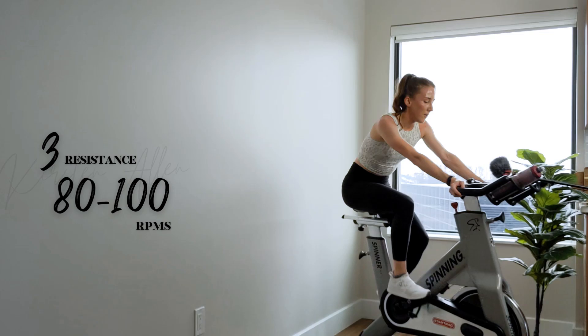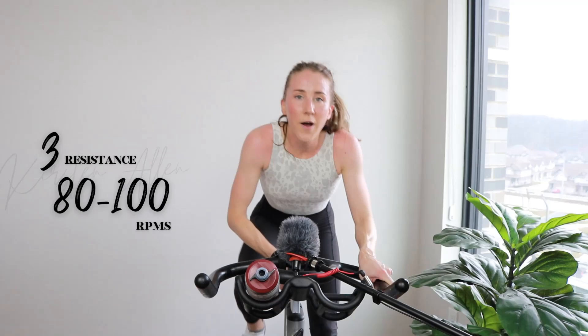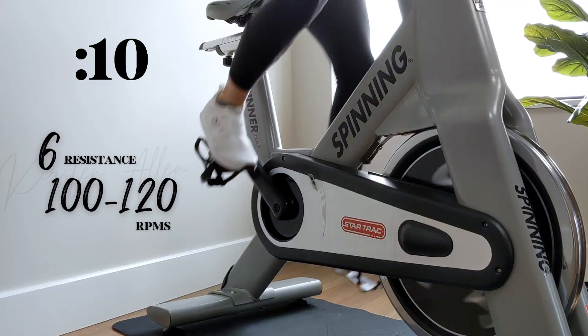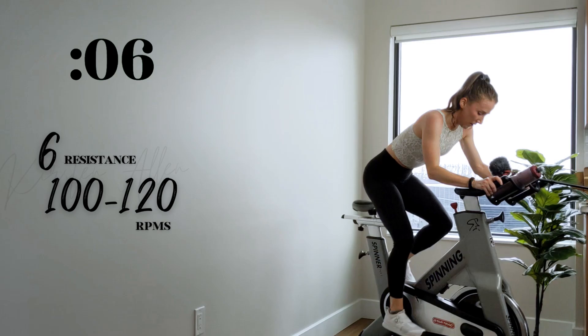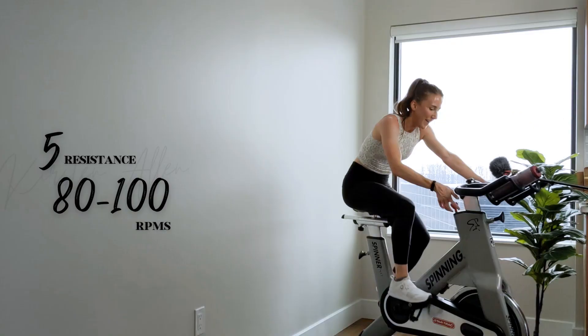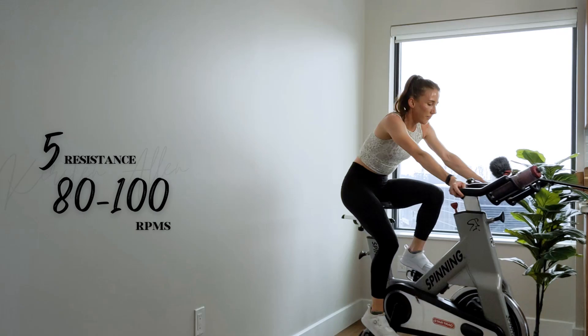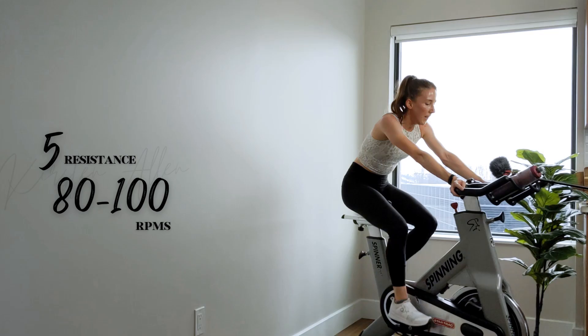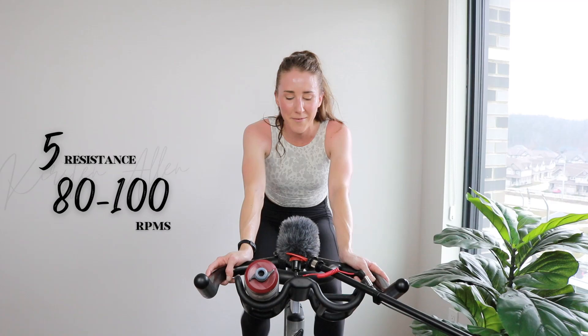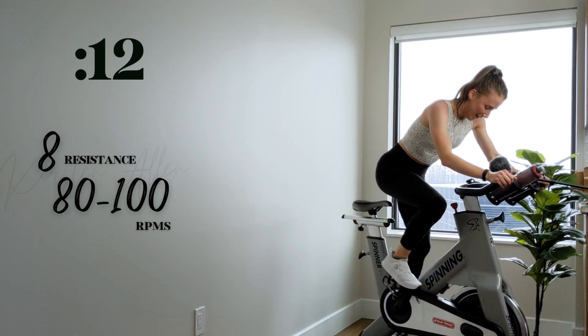Three, two, one — all right. Power climbs up next. We should be tempoing — find that five. One more — this is your ride. Keep cruising. Power climb in five — heavy tension climb, sprint RPMs. Two, one — climb it out, push those RPMs. Power climb right here. Show me three, two, one — two more power climbs. Climbing tension, high RPMs. There we go. We got five. Three, two, one — you got it. Making it count.